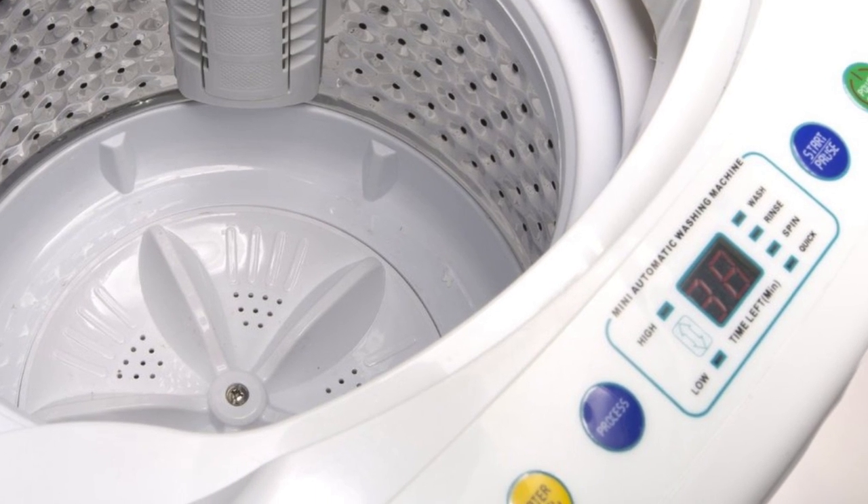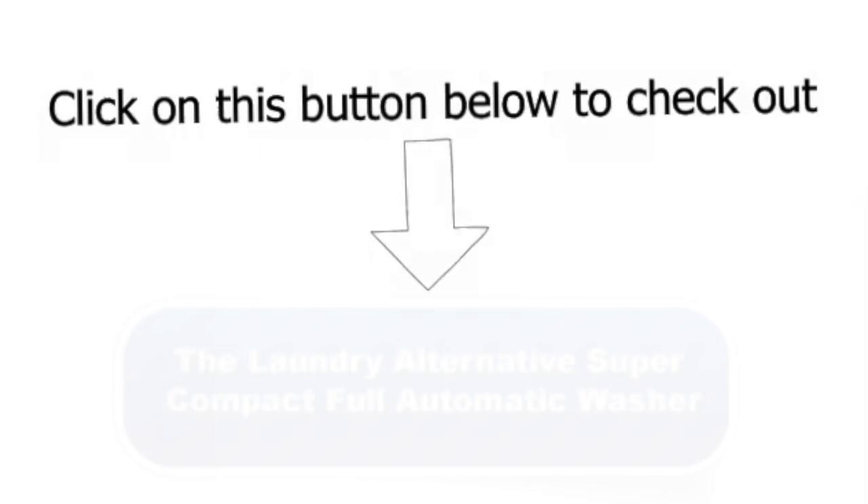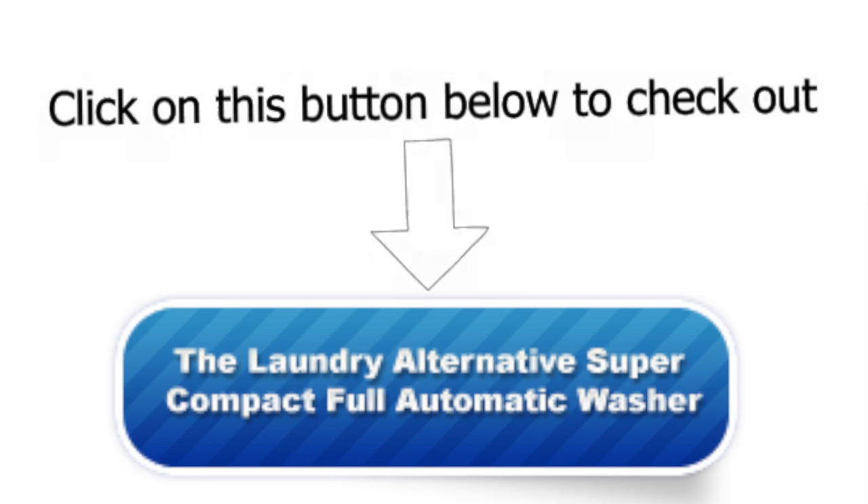This is certainly a good washer. Check out the Laundry Alternative Super Compact 5.5 pounds capacity full automatic washer by clicking on this button today.